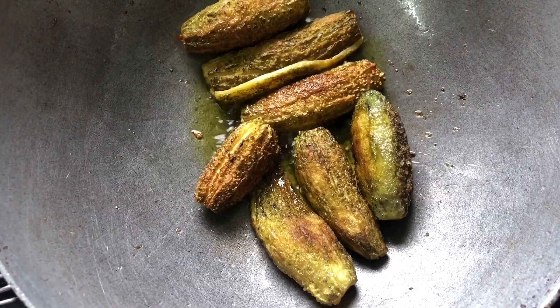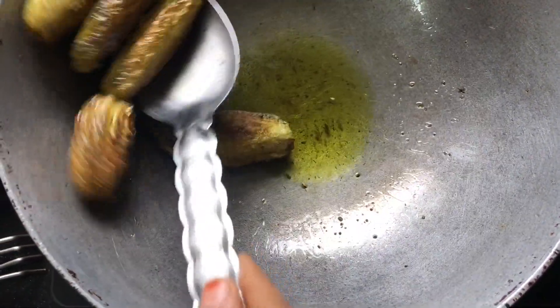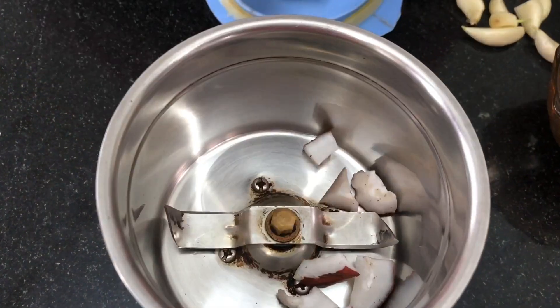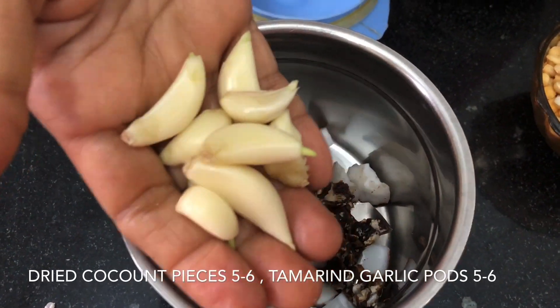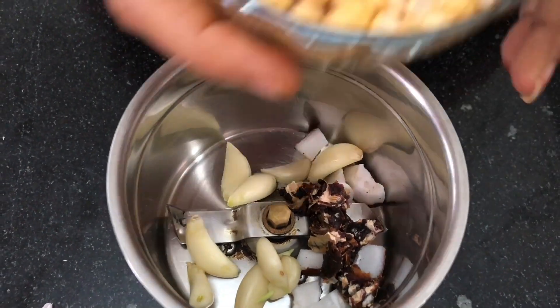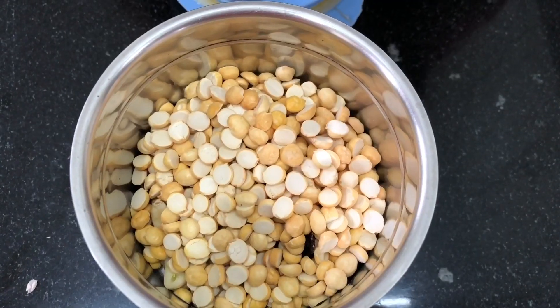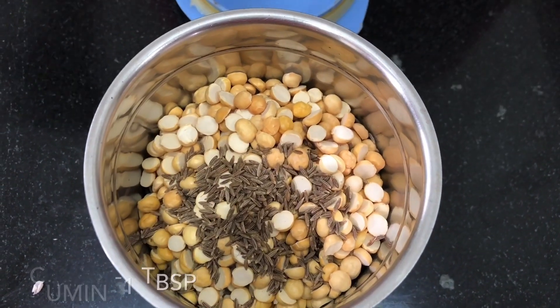You can cook it on a low flame to medium flame. You can test it on a plate, then move to the next process. You can test it in a mixture — use 2 cups, 6 cups, and 4 cups.